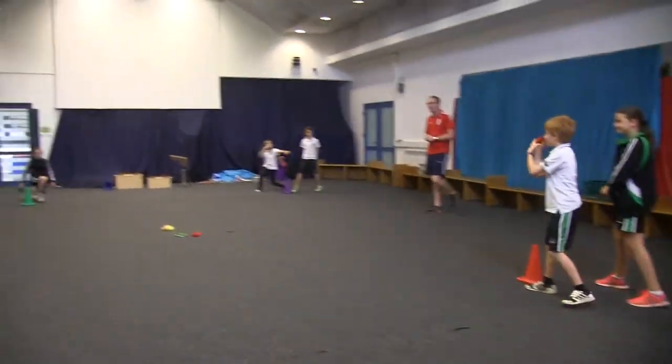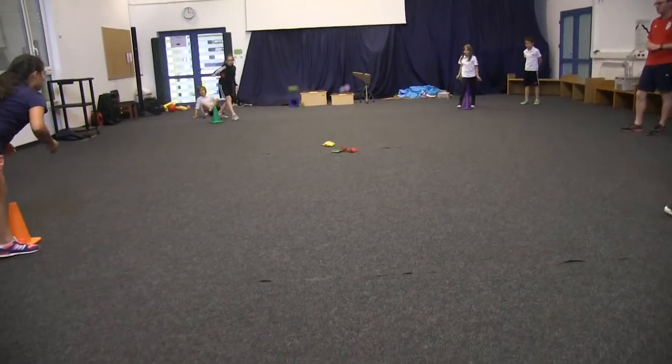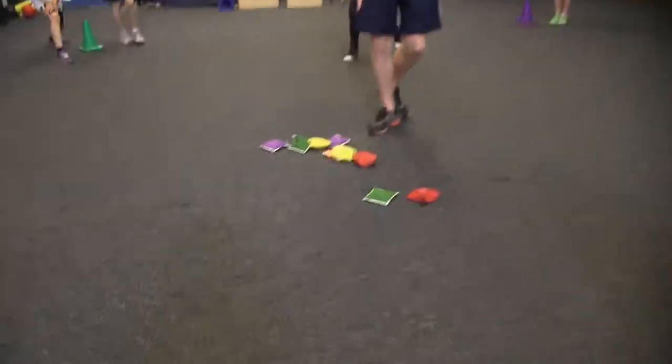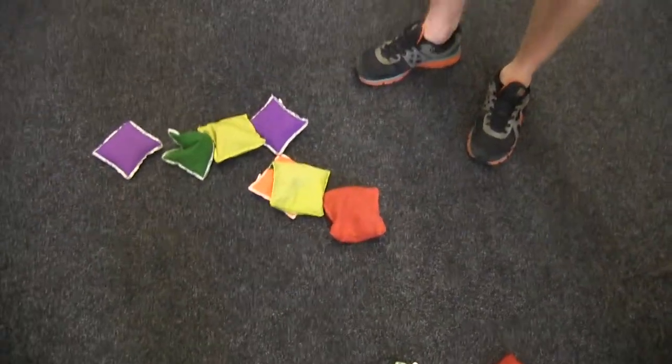Number 2, are you ready? 3, 2, 1, go. Can you just come to the middle please? Mara got the bean bag right on top, so they get 1 point for her team.